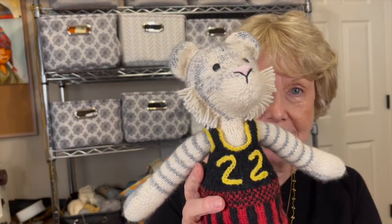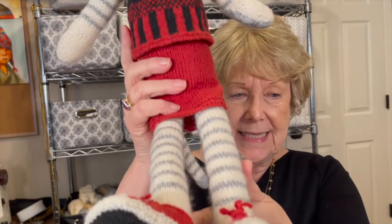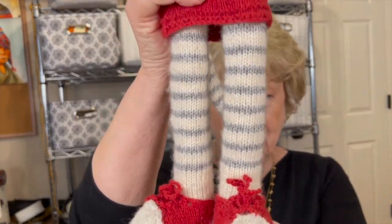She doesn't have a name yet, but she has quite a little story to her. I have a friend who is a coach for a lacrosse team, and she has been invited to be the coach of the Uganda women's lacrosse team. They've been invited to the World Cup — the first time ever that Uganda would have a women's team playing in the lacrosse games.